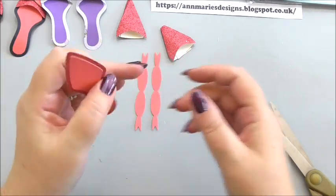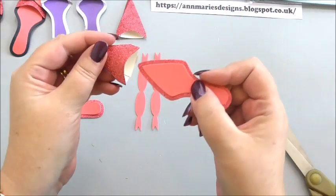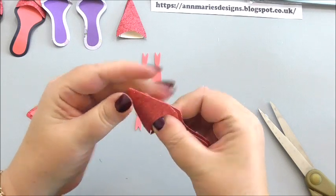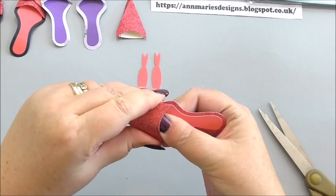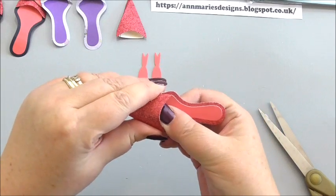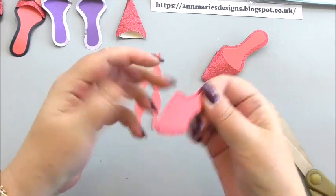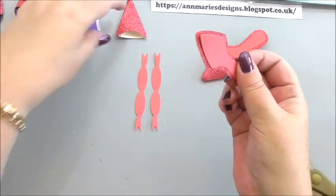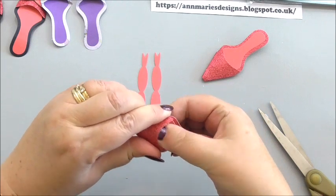Then we can add a little bit of glue to the toe of our sole and slip it into the shoe front. Hold it down — if you didn't want to use wet glue, you could use tape as well, it's just personal choice. There we go — that's the basis of our little shoe. Do the same for the other sole: a little bit of wet glue on the toe, pop it in, and hold it down so it will stick.